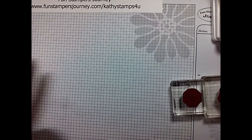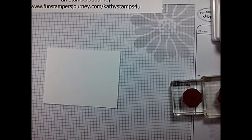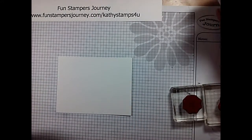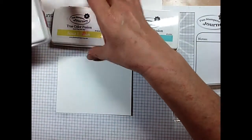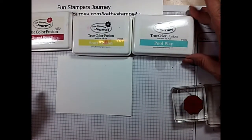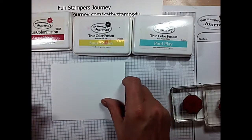Let's get our stamping done first. What I have is a piece of our whipped cream cardstock. This is cut five and a quarter by four. We're going to be using some of our True Fusion ink colors — we have Pool Play, we have Sour Lemon, and we have Sweet Berry. We have those three as our main colors. Really fun and really simple.